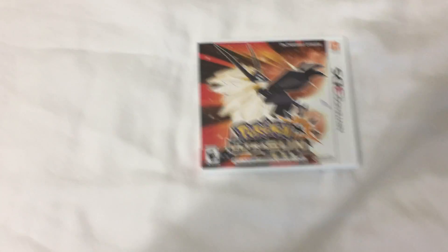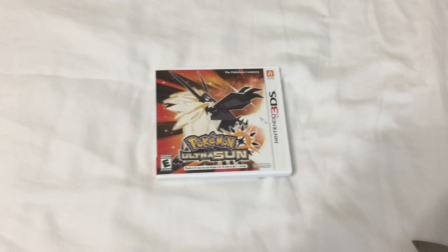There's the game card and the manual for the 3DS. Alright, that's it for today's video and I'll see you on the next one.